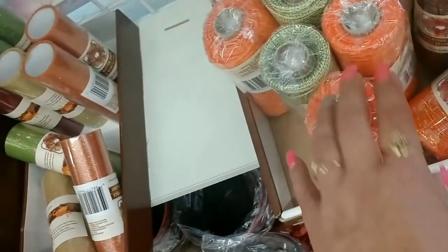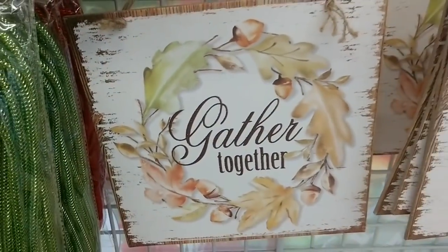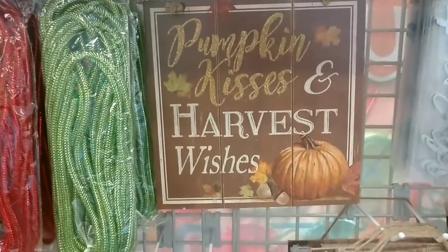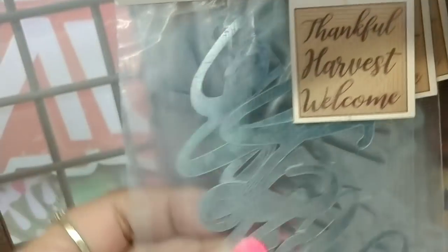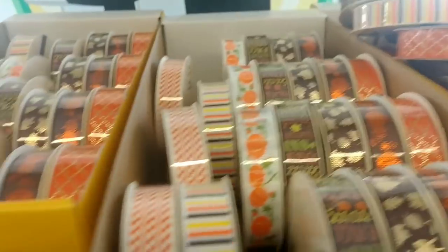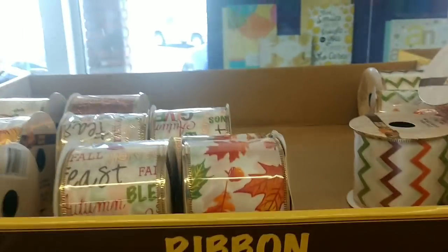We have decorative mesh, and look at this — so cute! This one says 'Pumpkin Kisses and Harvest Wishes.' And then look — we have these three-count tins that say Thankful, Harvest, and Welcome. Up here we have an assortment of ribbons, and then in this section we have the bigger ribbon.